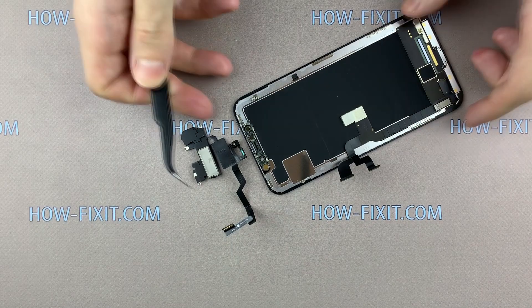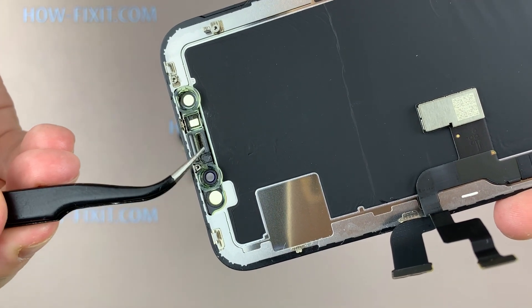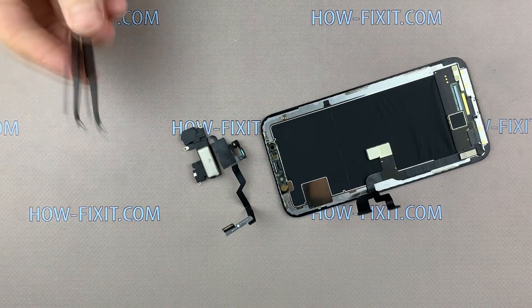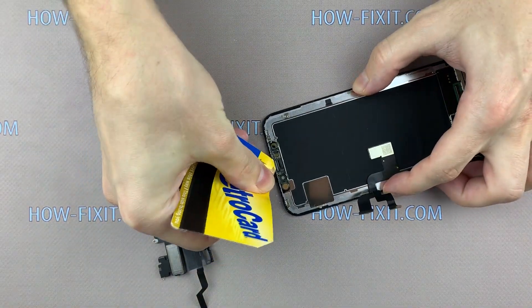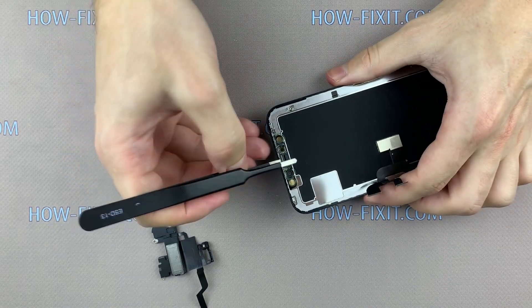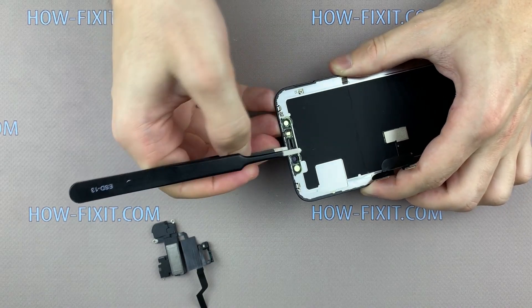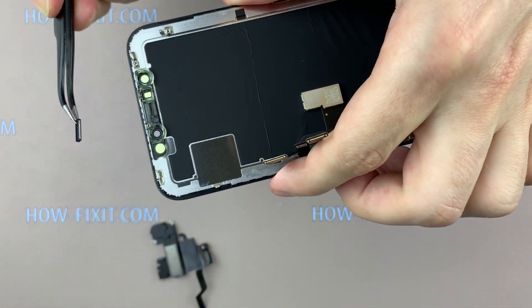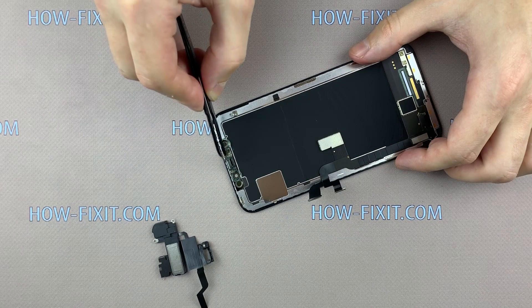If the diffuser strip remains in the display, as happened in my case, do not panic. You will need to carefully pull it out using tweezers or a thin plastic tool. You can heat the surface on the back side of the display — this will facilitate the process of removal. It is very important to install the diffuser with the same side orientation in the new display; otherwise the Face ID function will not work.